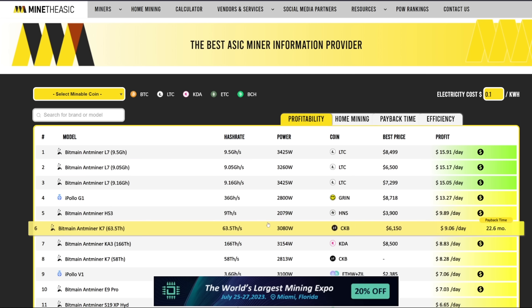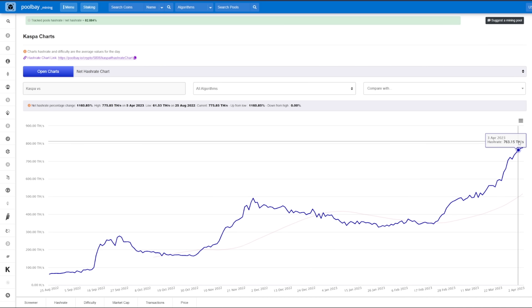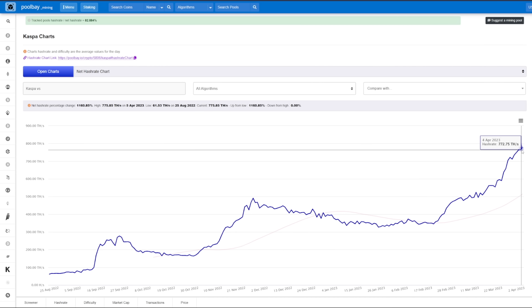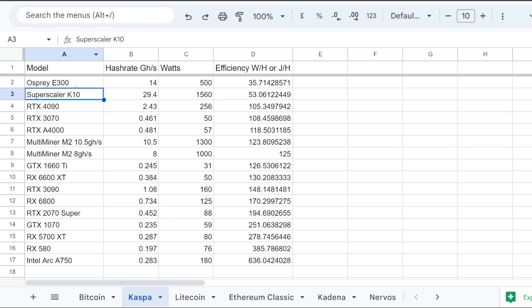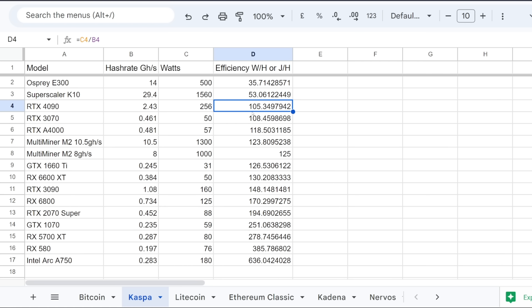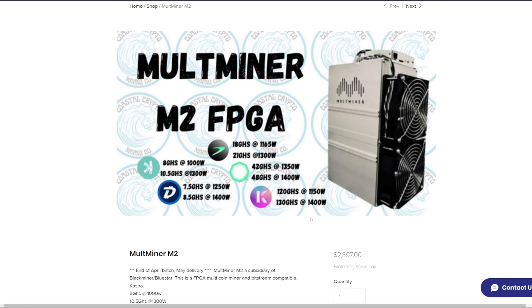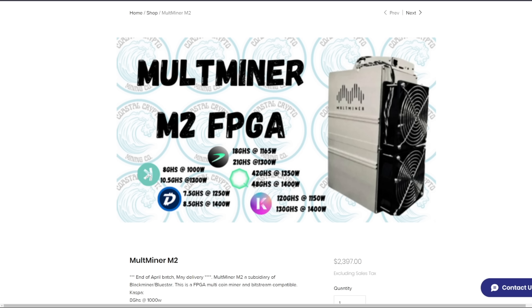Quickly comparing it to other ASIC miners, the K10 is the most profitable currently if we compare to something like the L7. Some people may say this could be another KA3 Kadena-type event if a lot of these come online. But comparing to current GPU hardware, GPUs are not that far behind — the RTX 4090 gets 105.3 watts per hash, and the 3070 golden cards can do 108 watts per hash. The Multiminer M2 FPGA is $2,400 and can mine Kaspa, Dash, Kadena, and other coins, doing 10.5 gigahash.